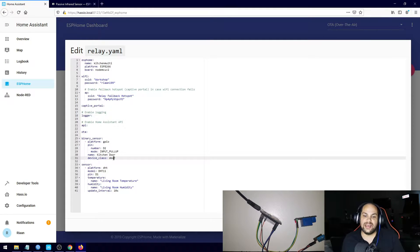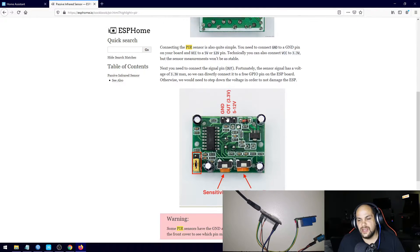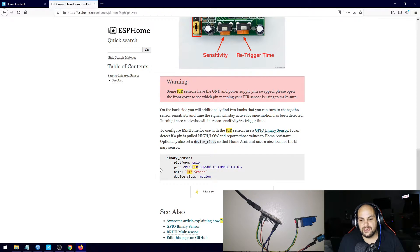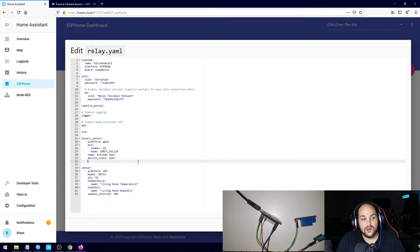You can also make it a window sensor — that works just the same, you just connect it up. But we're not finished yet, because we still need to add in our PIR sensor. I have one right here and it looks like this. On ESPHome they have a good explanation of what it is — you can see right there it tells you everything about that sensor and includes sample code as well.